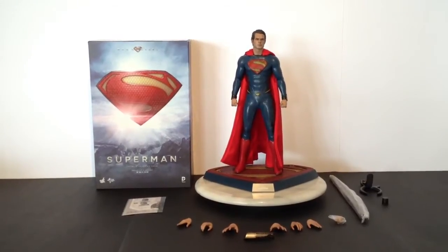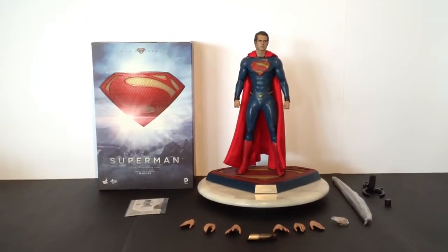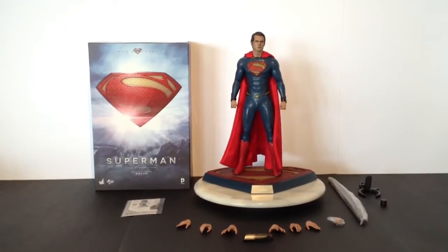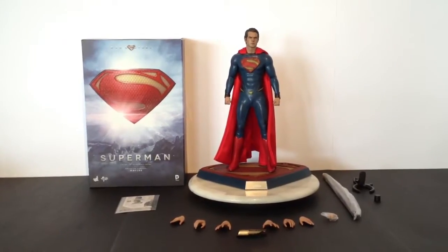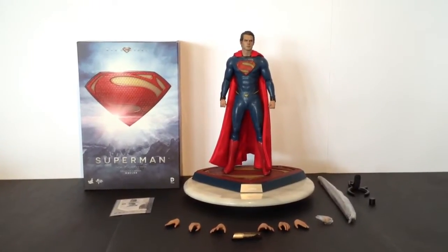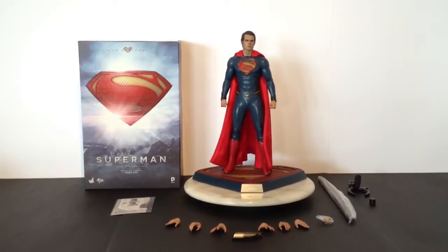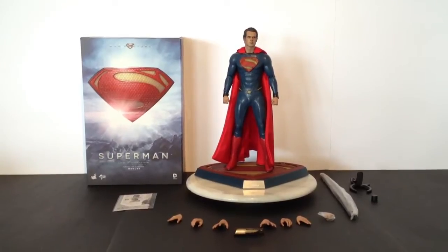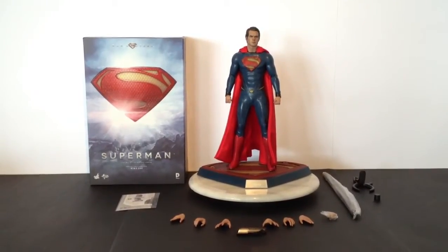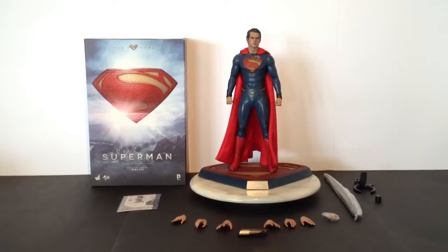Hi guys, Ross Gay here and welcome to my review of the Hot Toys Superman figure from the film Man of Steel. I've had this figure for quite a while now, just been far too busy to do reviews of late. I have about 6 or 7 new reviews coming in the next few days so stay tuned. Because there are so many reviews on this guy at the moment, I'll just give you a quick look and my general thoughts and opinions on this awesome piece.